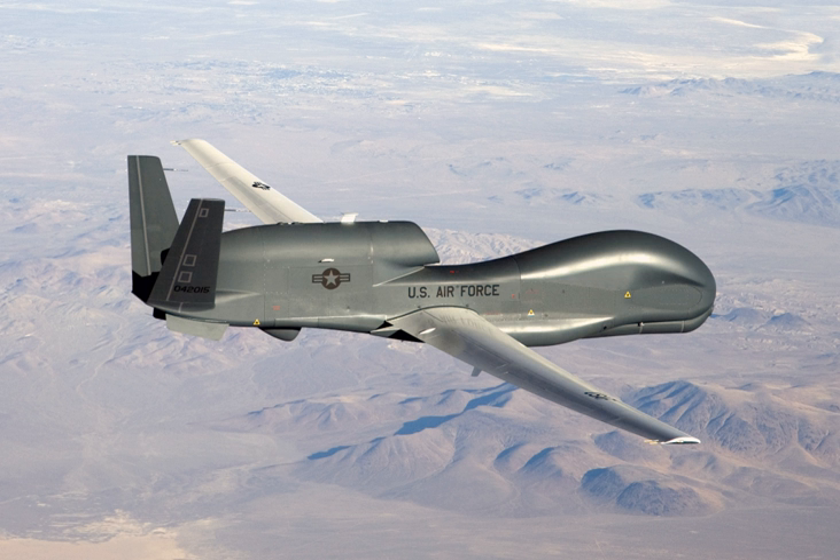The Global Hawk performs duties similar to that of the Lockheed U-2. The RQ-4 provides a broad overview and systematic surveillance using high-resolution synthetic aperture radar and long-range electro-optical, infrared sensors with long loiter times over target areas. It can survey as much as 40,000 square miles of terrain a day, an area the size of South Korea or Iceland.